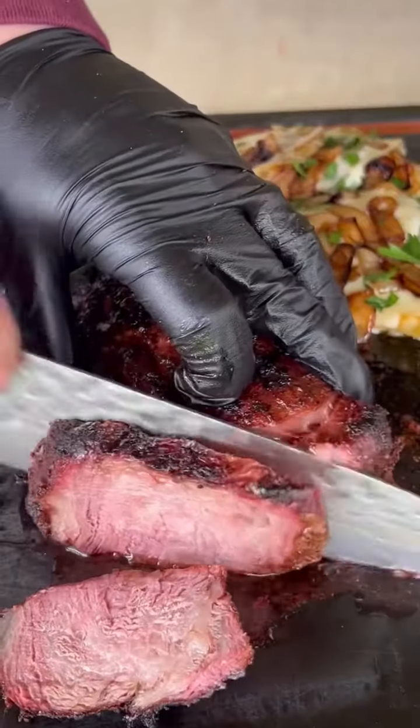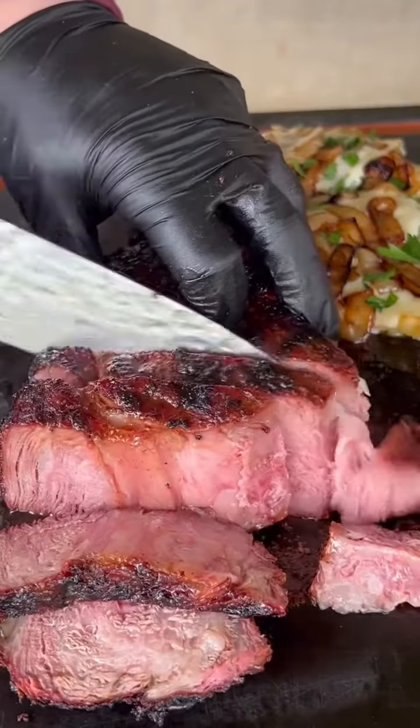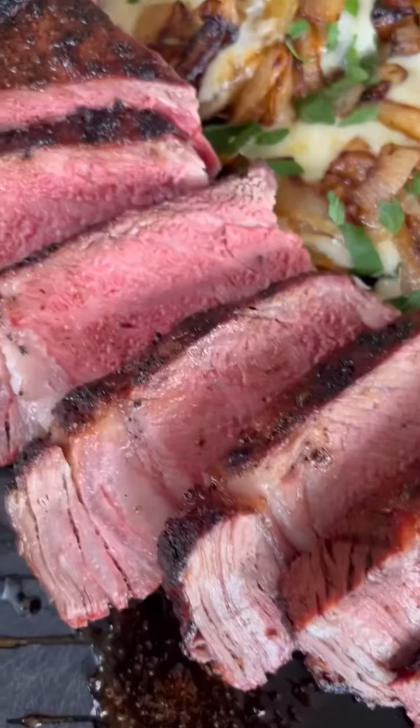Rest that steak, slice it open — it's perfect wall-to-wall medium rare. This whole recipe is absolutely money and you've got to try it out.